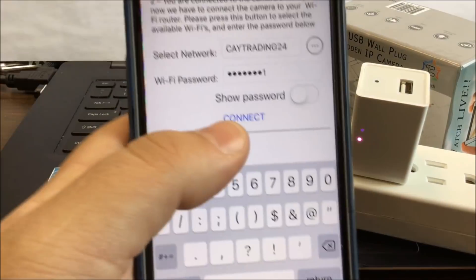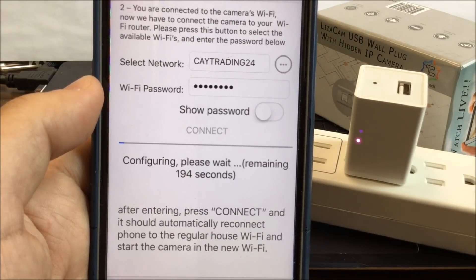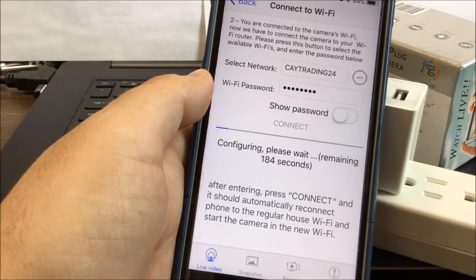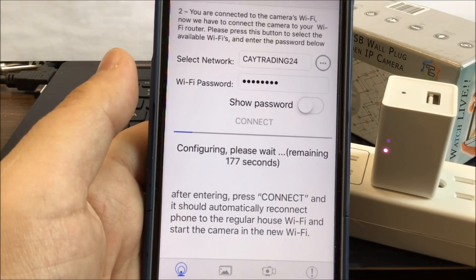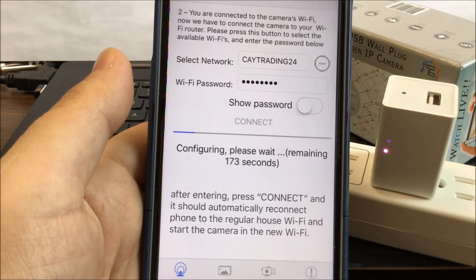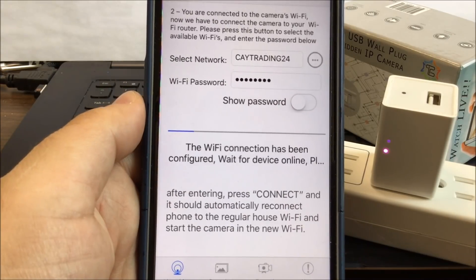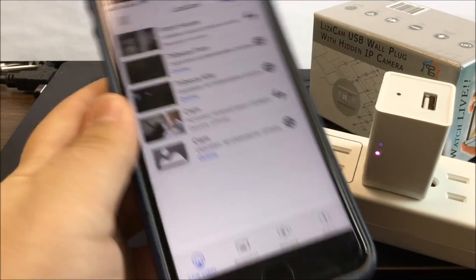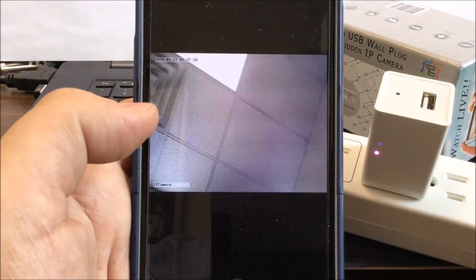Put in the password. Now that we have it, press connect. You can see it turning blue — it's getting there, it's registering the Wi-Fi into the camera. Here you can change your default password, but for now we're going to skip it just to show you that it works.